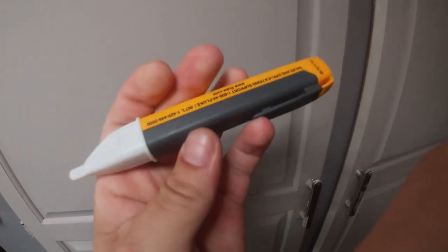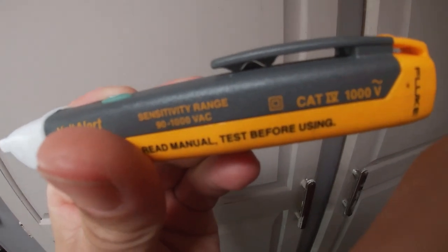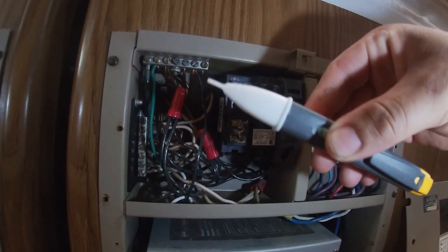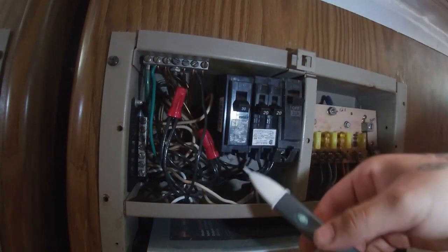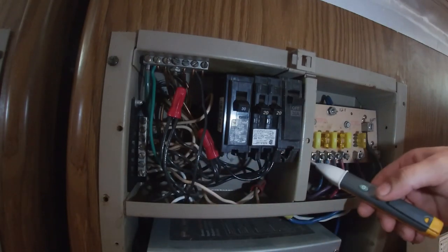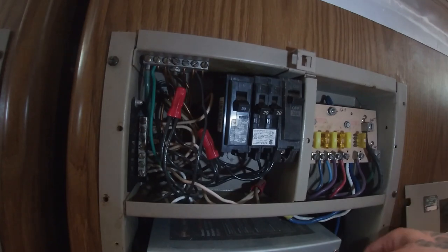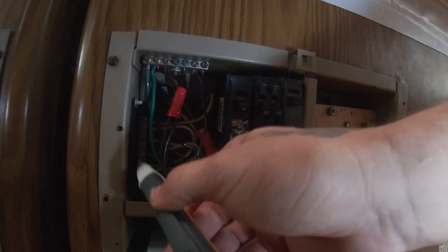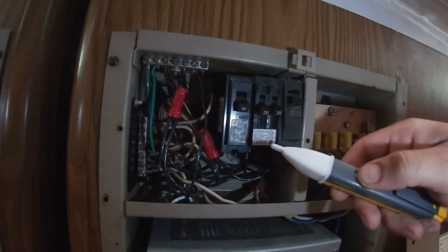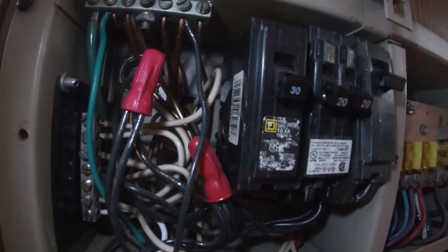The volt alert is always a handy tool to have — I'm not sponsored. With the power off, I'm going to turn on my voltmeter and make sure we don't have any power — it would beep and give off a noise. I have no power at all coming from my inverter or any of the wires or these breakers, which is good.